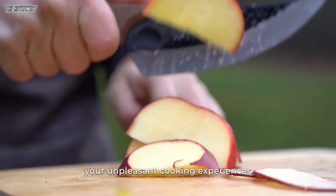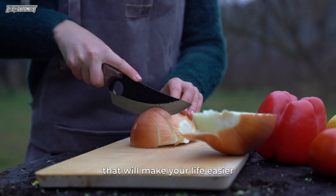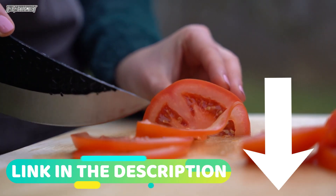Right now, you can forget your unpleasant cooking experiences and start focusing on a product that will make your life easier. We designed the most exceptional chef's knife for your kitchen that the world has ever seen.